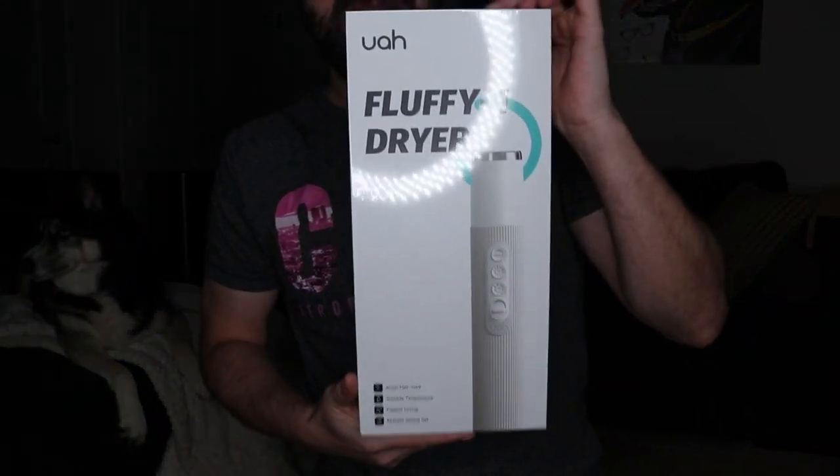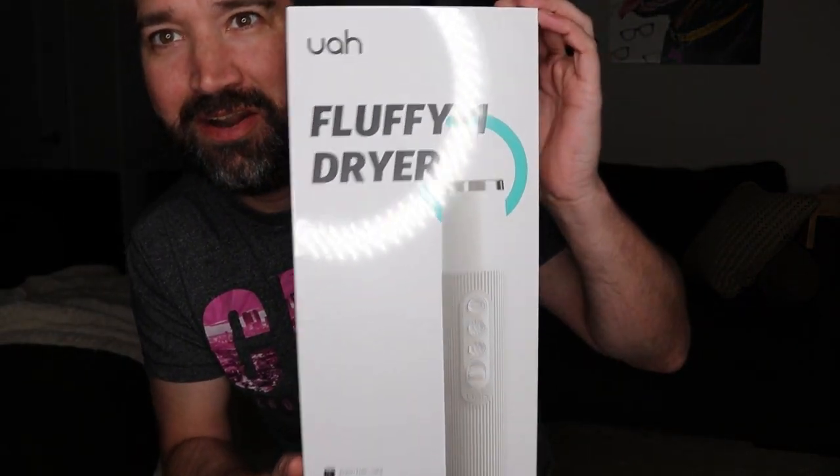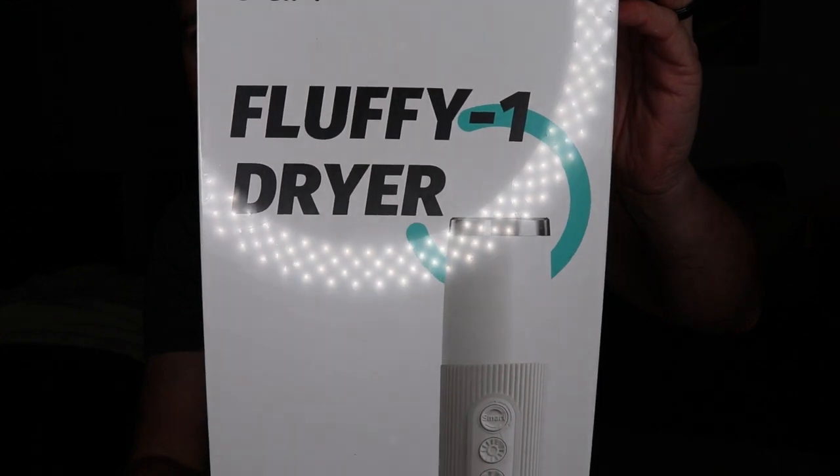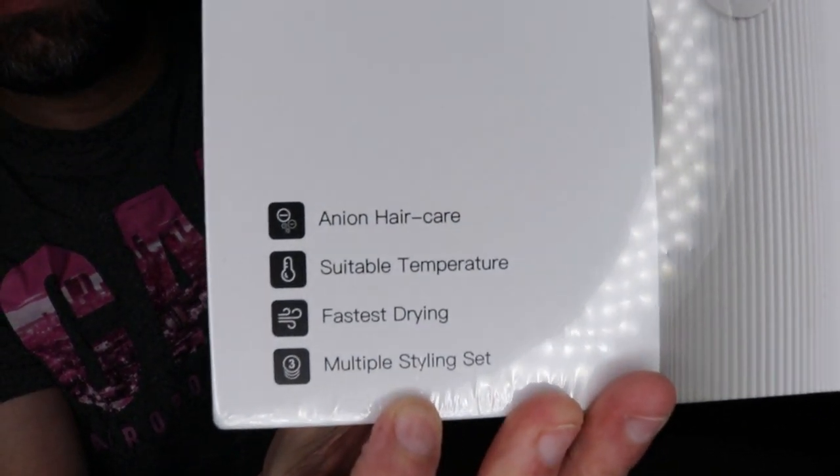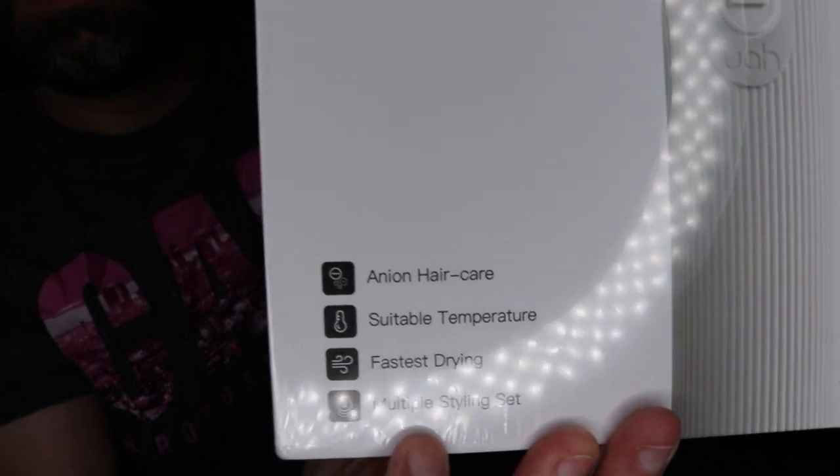Usually you can buy those items directly from their website or off of Amazon. So without further ado, check this out — a portable dog dryer. Small, compact dog dryer. One fluffy dryer. It has different settings, suitable temperature, fastest drying. It has different settings, so you can set it to different settings and styles and all that fun stuff.